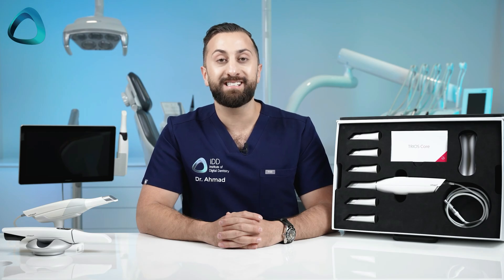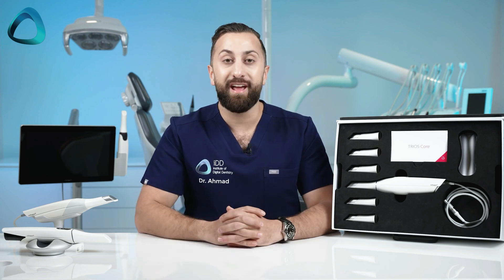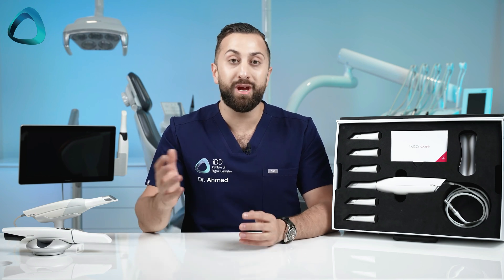So what are some of the differences between the Trios Core and the Trios 3, even the newly updated one? Well, one of the biggest things is the Invisalign connection — this scanner does not have the Invisalign connection. So if that matters to you, get the Trios 3. And if it doesn't, and you can't afford the Trios 5, then this will be your go-to Trios scanner.